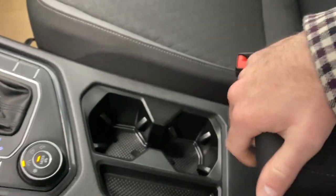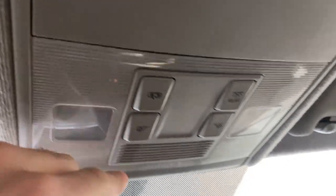Two cup holders. Nice center console. Sunglass holder right up here to your right with our interior lighting options and our rear view mirror.